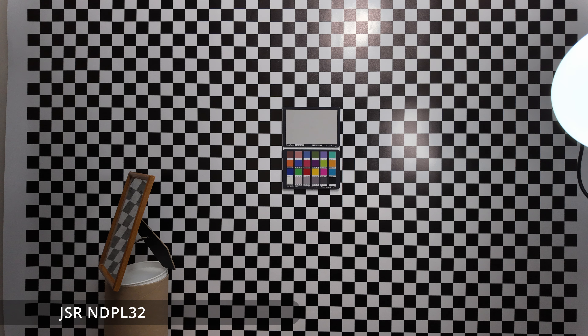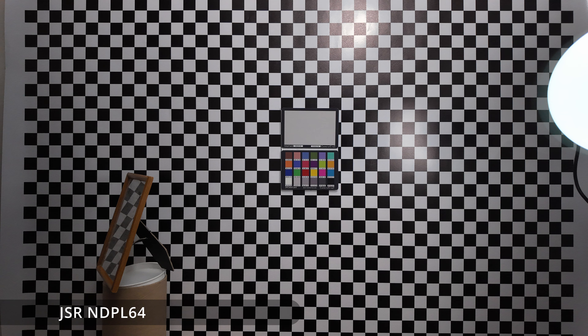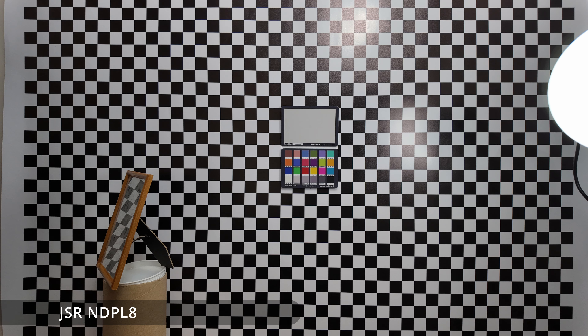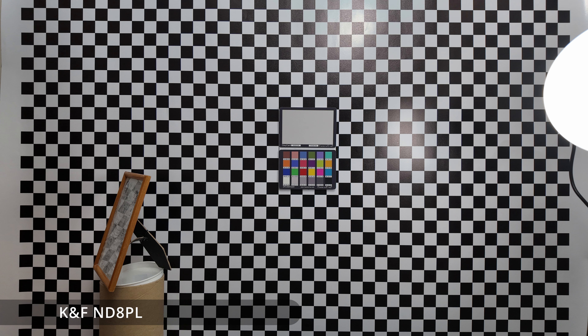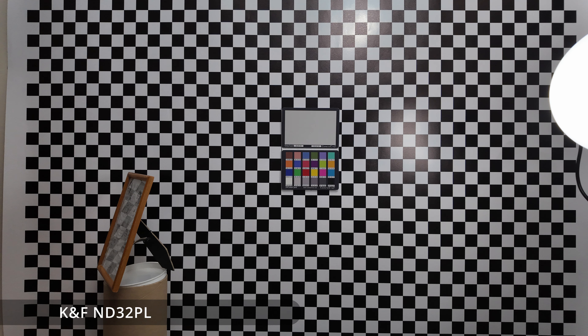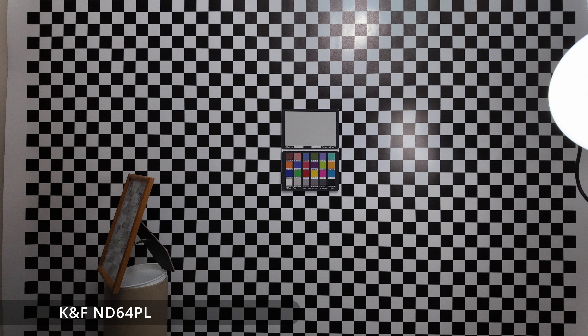Looking at the other JSR NDPLs, you can see they all have the same problem. The KNF NDPL, by contrast, actually works and does not have the problem — just comparing to the JSR NDPL you can see the difference. Looking at the other KNF NDPLs, they all work well too. This is obviously with the filter ring rotated on the KNF ones to give maximum polarisation effect, which you cannot do with the JSR NDPLs.